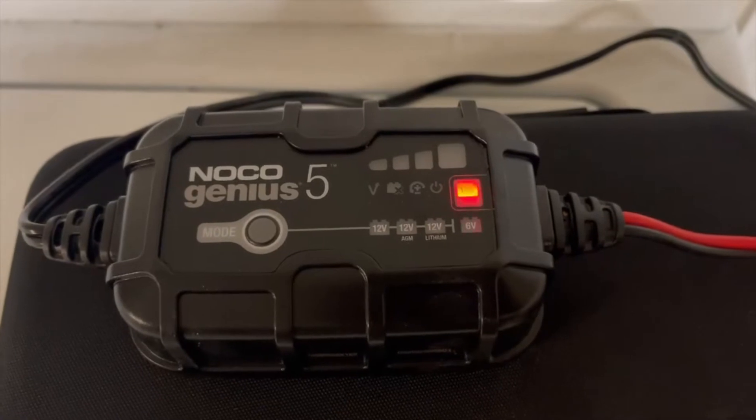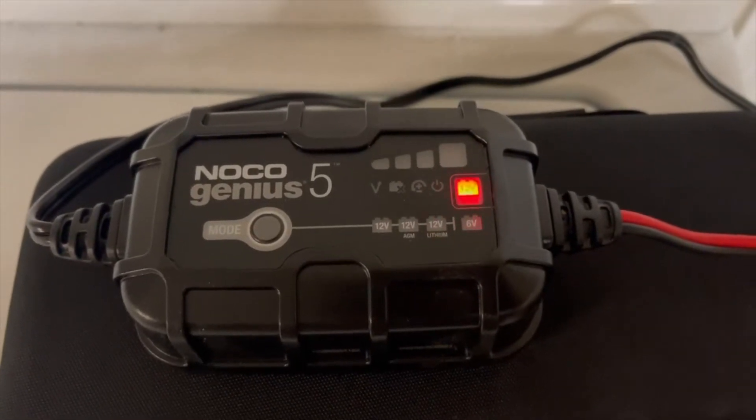Repairing the cells will make your battery rejuvenated to just as new, pretty much.